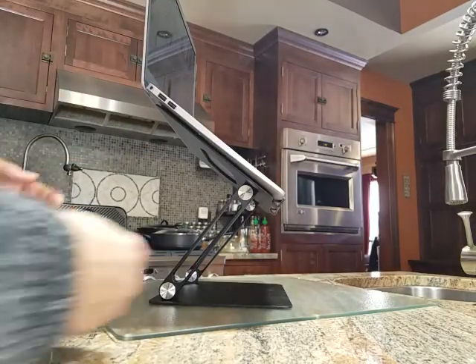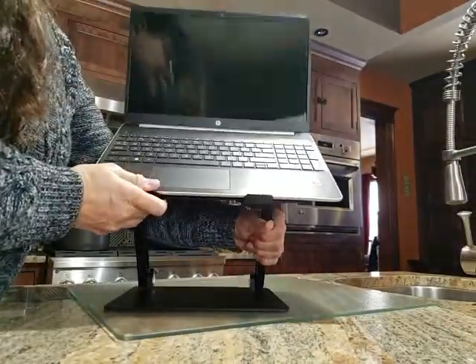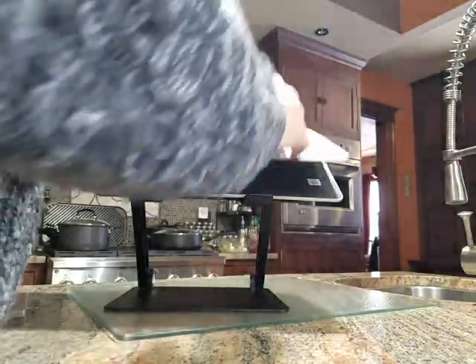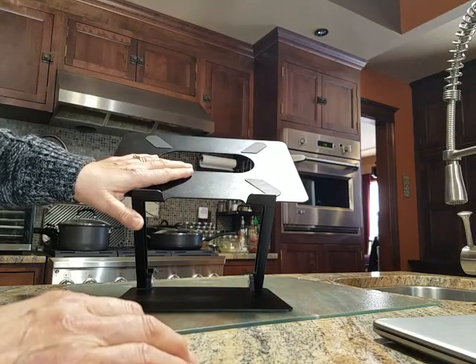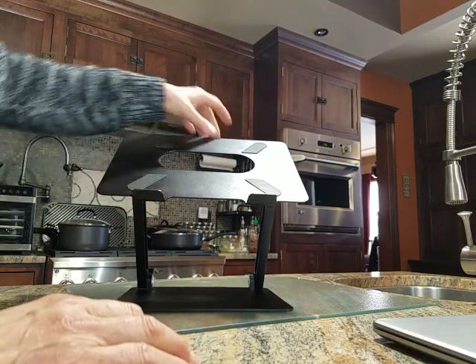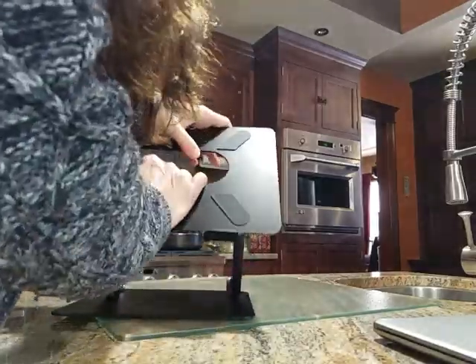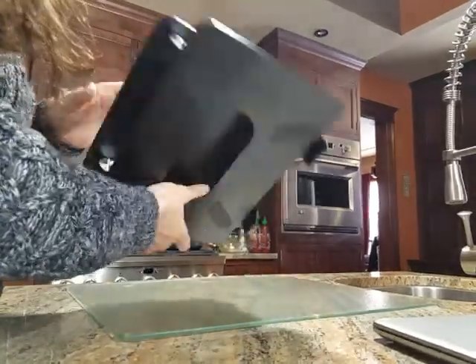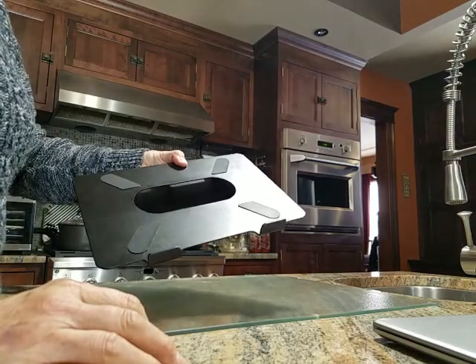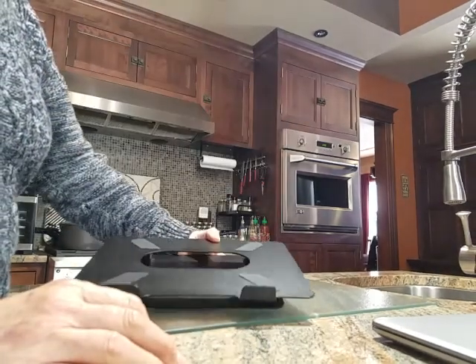When you put your computer on it, it's not going to tip. This is a very nice, good quality stand — a sturdy stand, one you don't have to worry about collapsing on you. It folds down and goes into a bag or suitcase if you want to travel with it. I think it's definitely worth the money. I like it.